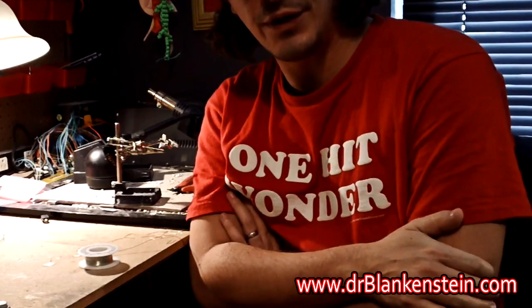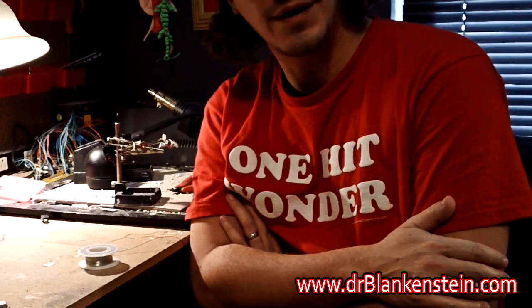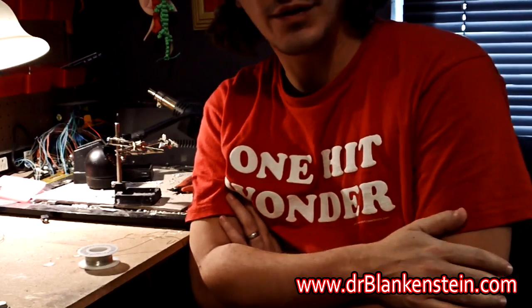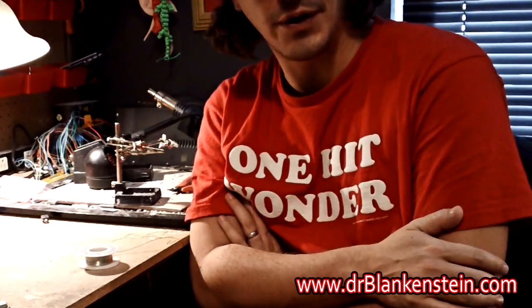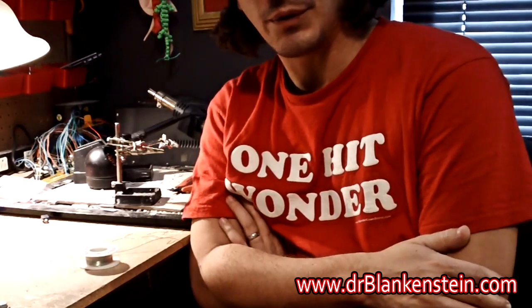It being the holiday season, just got seven orders come in and only six Atari punk consoles. So I better start pumping some of these suckers out and doing some wiring.